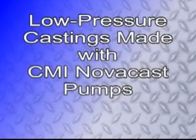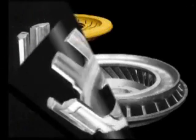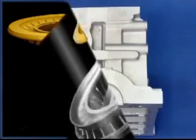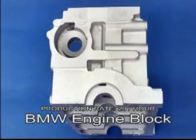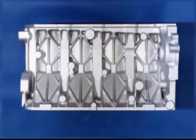The pump is also used in more conventional low-pressure casting processes, such as permanent mold and low-pressure chemically bonded sand, where the mold does not roll over, such as at BMW Powertrain in Birmingham, England, which is where these engine blocks and cylinder heads were produced.